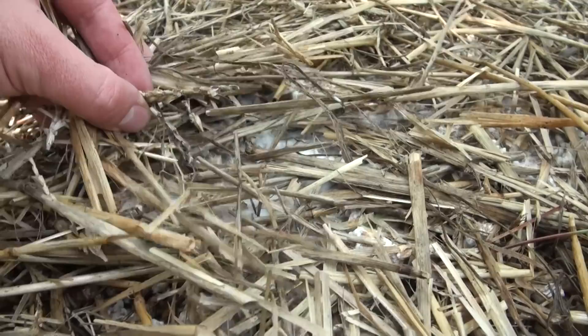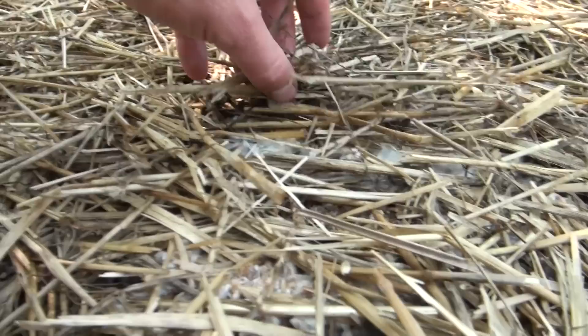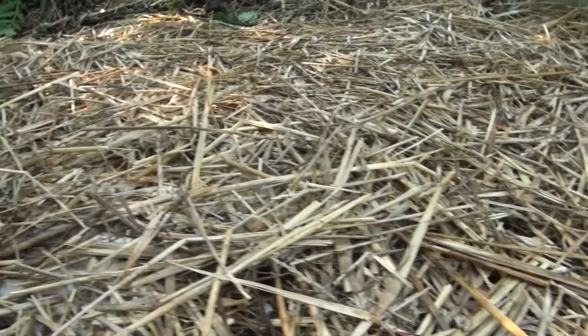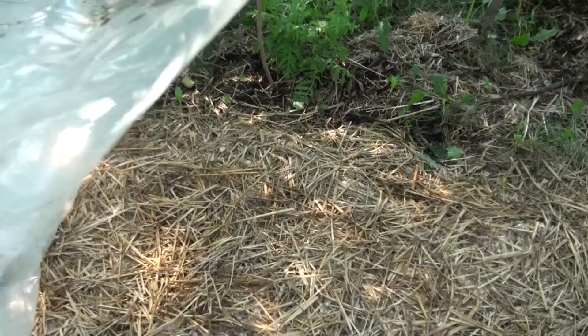It's been about a week and a half since we made this outdoor garden bed. Pulling the poly off to check progress — you can see the mycelium is definitely starting to work its way through the straw. It's still quite moist from the tarp, and for a week and a half the progression of mycelium through the straw is actually really strong. It shouldn't be long until we start to see mushroom pins at this rate of growth.